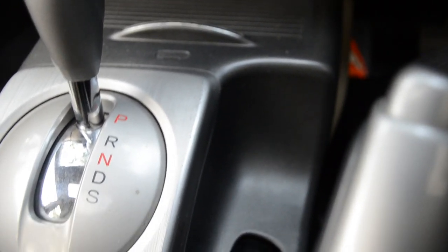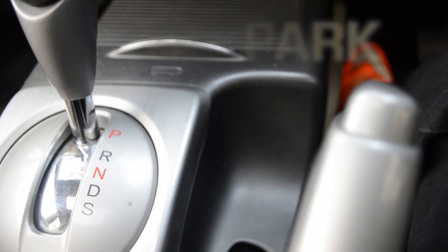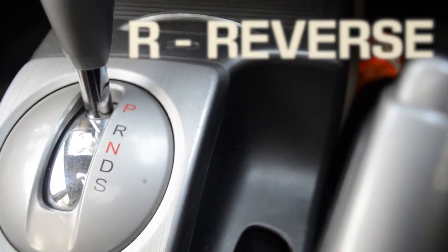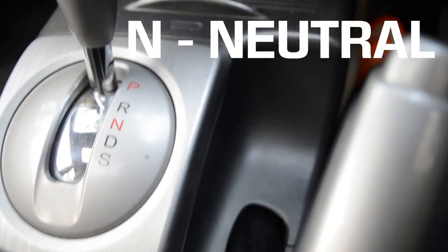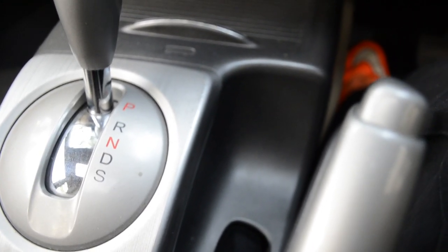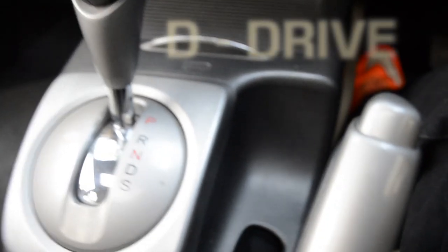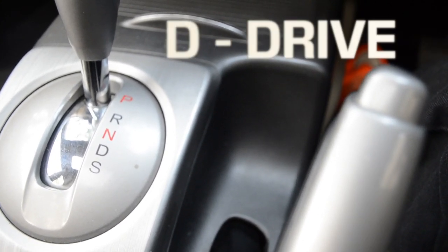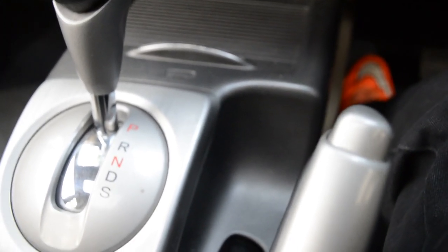First let me start by explaining what these letters on the gearbox stand for. P stands for park, so you use it when you're at a standstill or when you want to park your car. R is for reverse, so that's when you want to move backwards. N is for neutral, which basically means the car won't be in gear, so you can move it by pushing it or tow your car. D is drive, which you use to move forward, and below drive there is S which stands for sports mode.